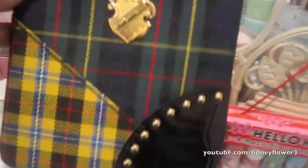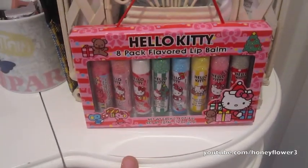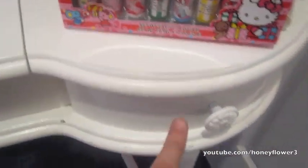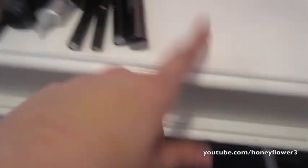Then I have this MAC little bag from their holiday collection, and I have these Hello Kitty lip glosses — I think they look so cute. I do really use them, but they also look adorable for display. I only use two of the drawers here — the compartment underneath I don't use.